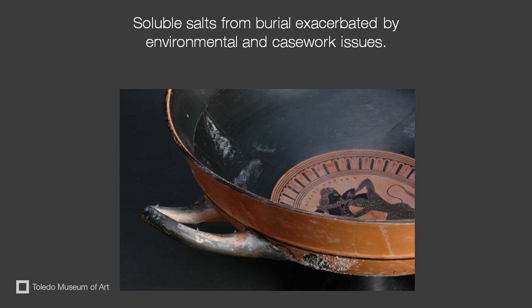Insoluble salts, however, do not dissolve, and they will not cause damage to the artifact. It is important to remove soluble salts, both aesthetically as well as to preserve the object, as they can cause damage to the artifact.